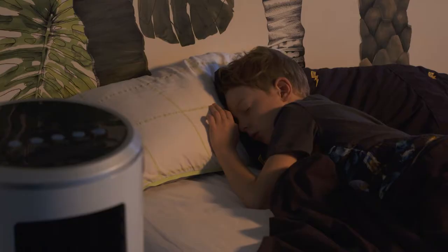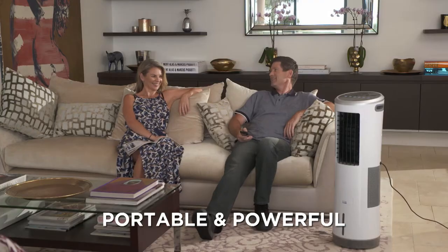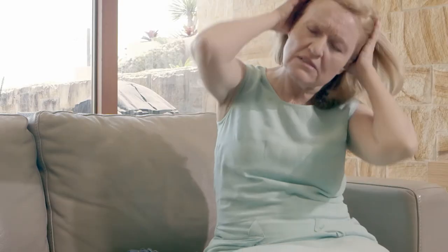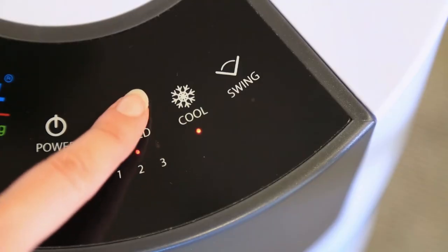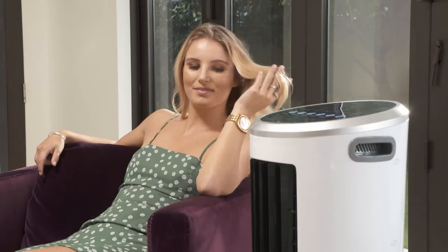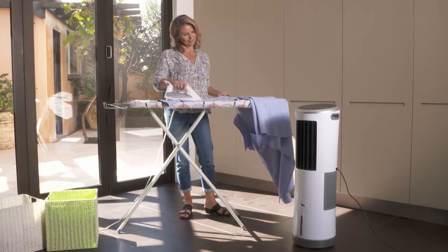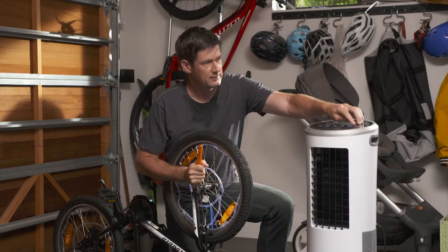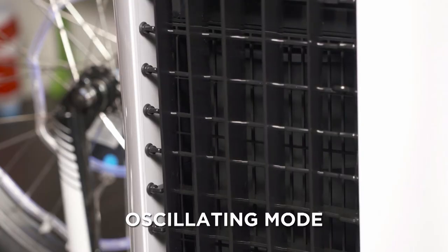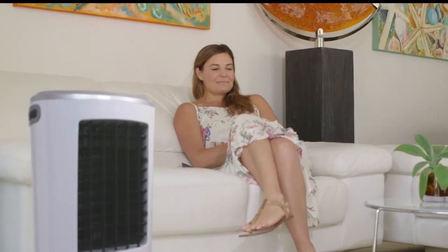Imagine how cool you'll feel when you enjoy that Instachill comfort and relief from the heat. Stylish and compact, portable and powerful — Instachill has three speeds, so when it's too hot to function, just use the keypad or the handy remote control to crank up the cool and kick back in comfort. And because it's so powerful, you don't have to be standing directly in front of it. Just press the oscillation button and Instachill oscillates from side to side, instantly cooling the whole room down.